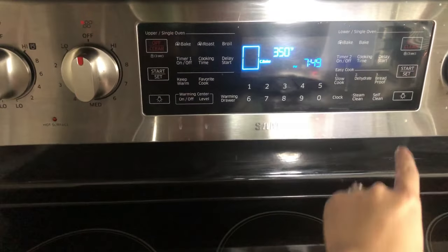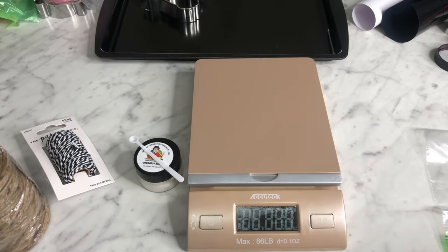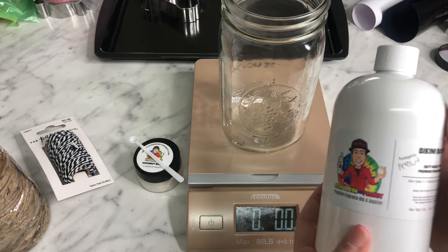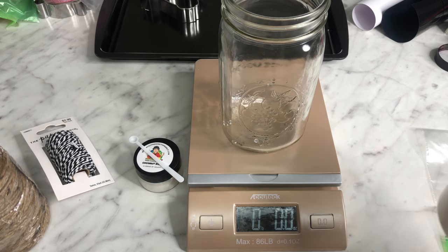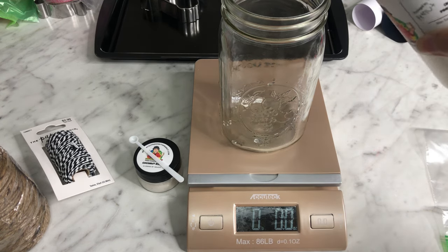The first thing I do is preheat my oven — I put it on 350 and let it warm up. Next, I'm going to show you guys how to scent your beads. You're going to turn on your scale, get your mason jar, and put it on the scale. It's going to weigh out the mason jar, but you don't want that — you want to zero it out because you actually need to weigh your fragrance oil. I'm going to be using the scent Bikini Bottom from Stay Fresh with Peanut. The ratio that I use is three ounces of fragrance oil to 12 ounces of beads. So I'm going to pour in my fragrance oil until I see three ounces in there.